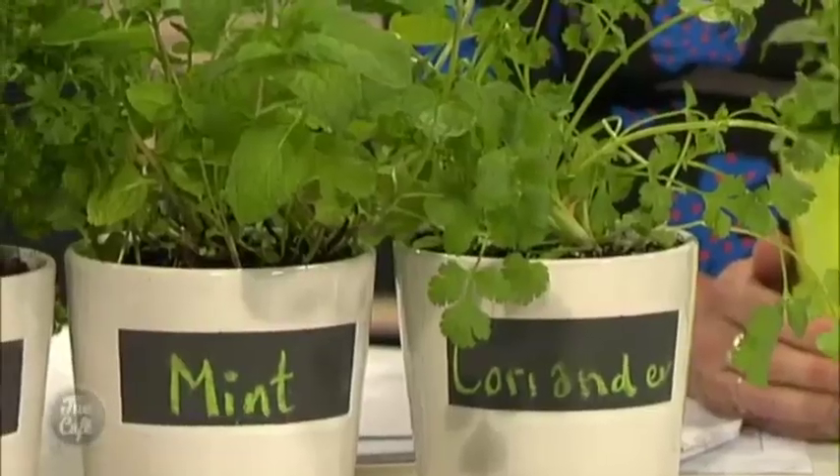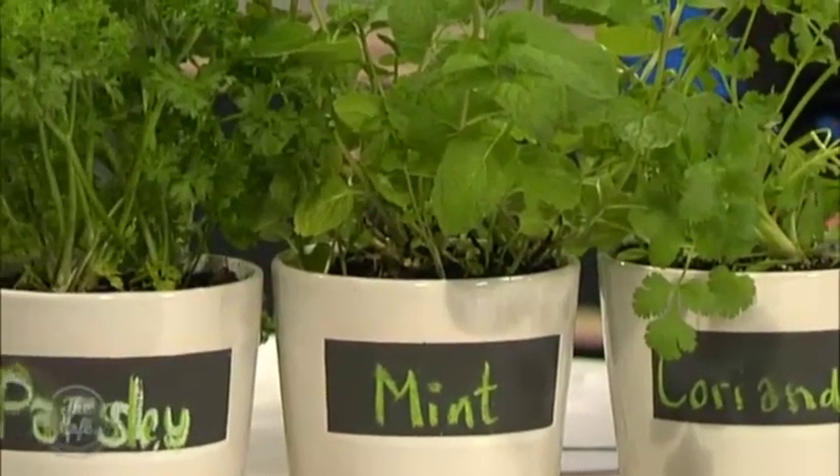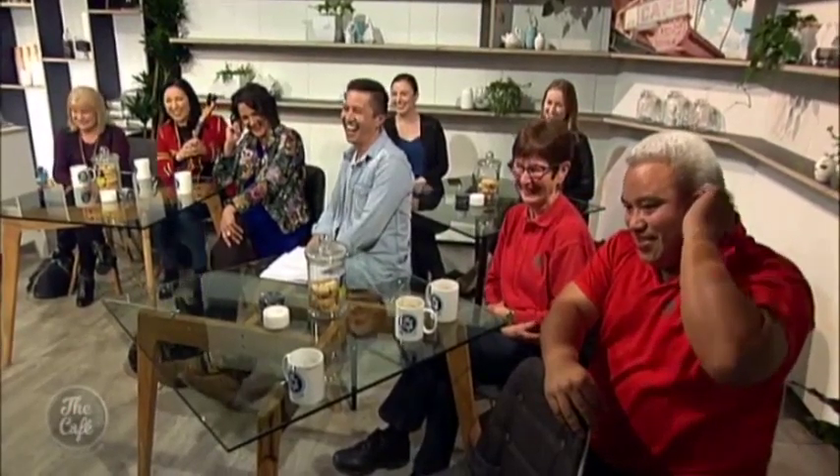You can do herbs in a pot like this, or your potted colour. Cyclamen is prevalent in wintertime — anything can go in there. If someone's not particularly the best gardener and they'd like some potted colour that's pretty low maintenance and hard to kill, what would you recommend? Look, anything like this looks as though it could be hard but it's actually not — it's very easy. Anyone at Bunnings can help you with it.